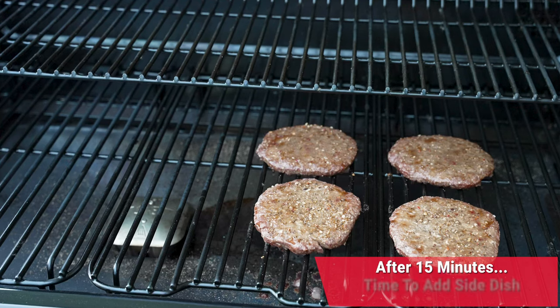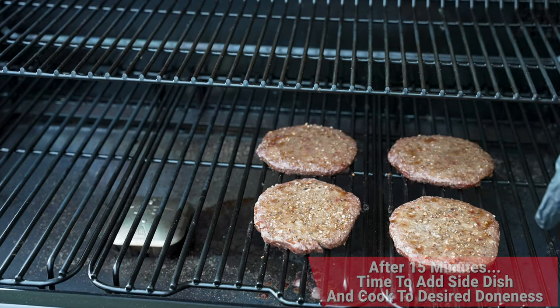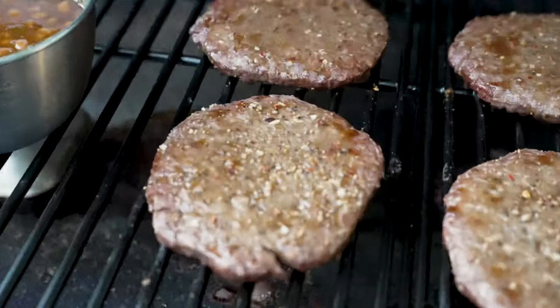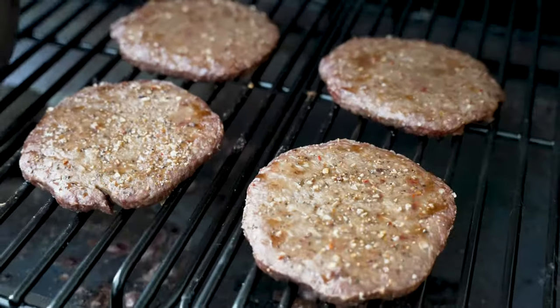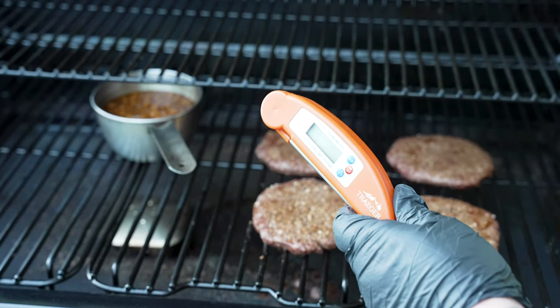Here we are right at 15 minutes, and as you can see, juices are already starting to come to the top. They're now defrosted. So we're going to go ahead, add our favorite side dish if we want, then close this and let it cook again — another 15 minutes before we come back and check temperature for the first time.